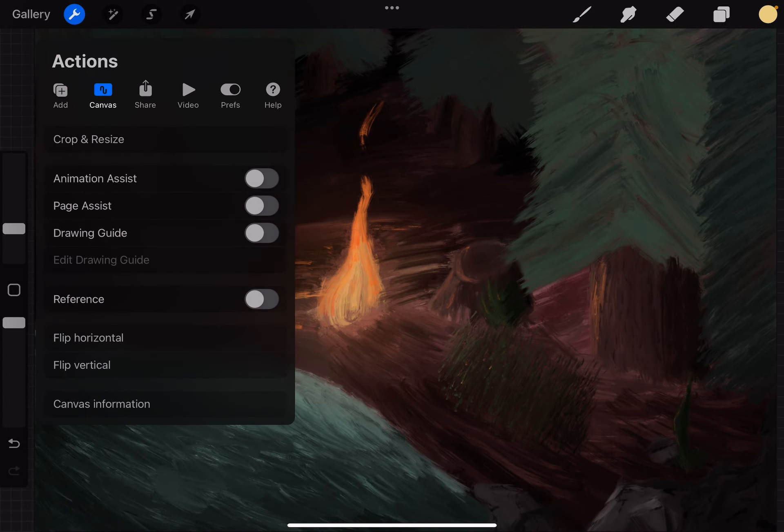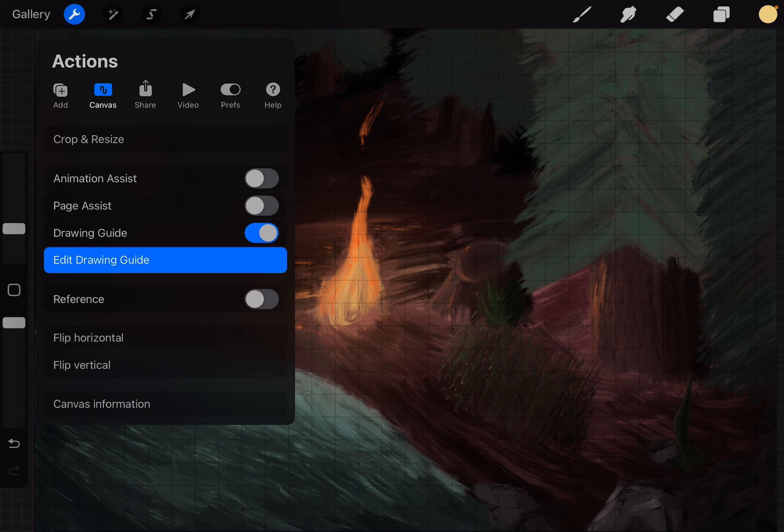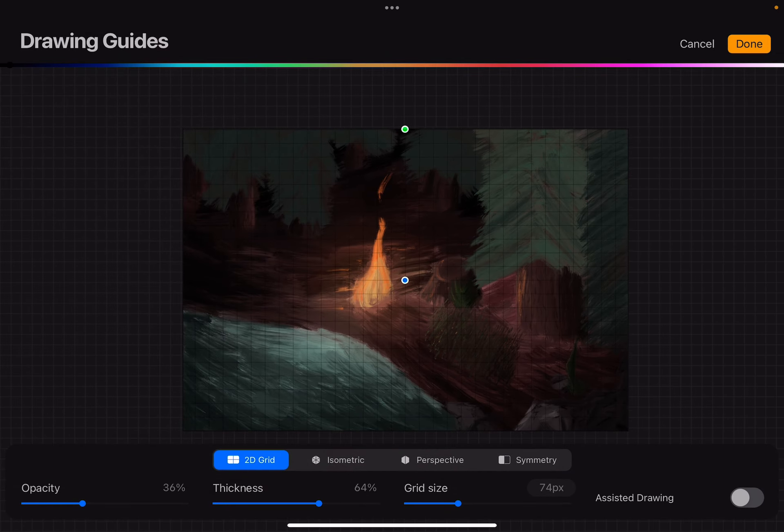So it's pretty easy. You just have to go to the top left corner of the screen, go to Canvas, then turn on the drawing guide. And to turn on the isometric drawing guide, you have to tap on Edit Drawing Guide, and you can switch to isometric drawing guide.